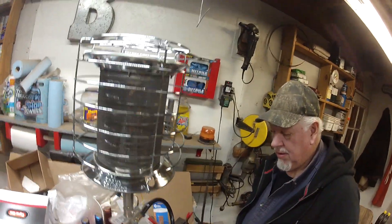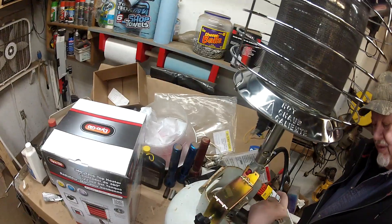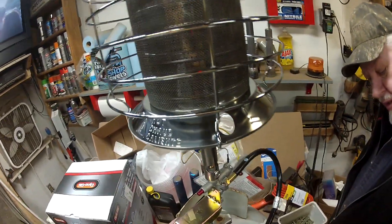Because this thing burns up to 40,000 BTU, 20-pound tanks are really not going to last that long — we were figuring around six and a half hours or something like that. We didn't really run it on the 40,000 setting very much, just a little bit.